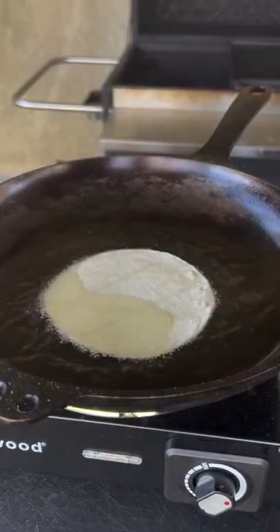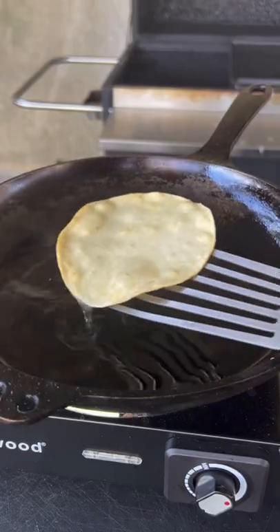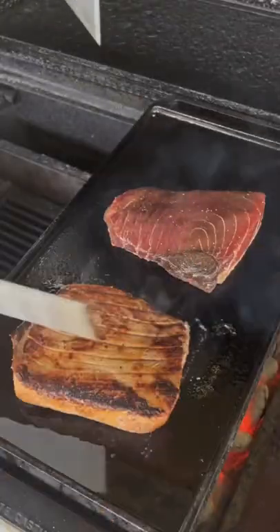Removing those tuna steaks. Pat them dry — very important. Getting some oil in a pan. We're going to fry some little corn tortillas. That is white corn tortillas; the store was out of the yellow.